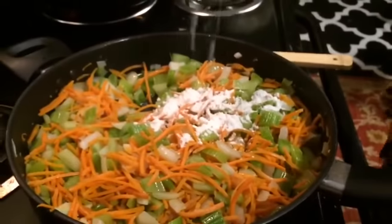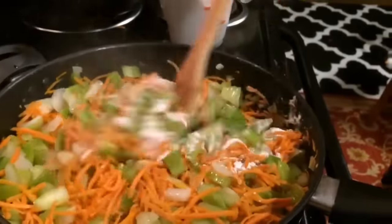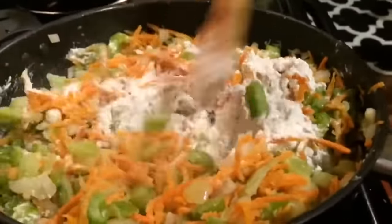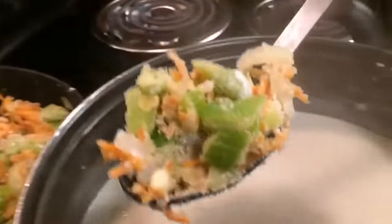We're going to be adding in about one and one half cups of flour. You just want to mix that very well until it is completely dissolved, so it won't be pasty, chalky, or chunky. You're going to add in your flour a little bit at a time.